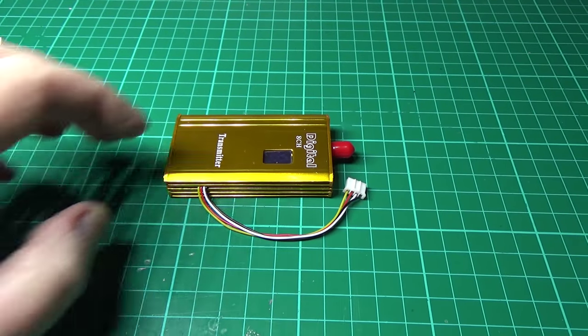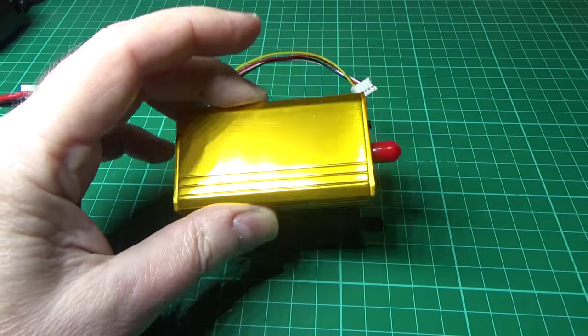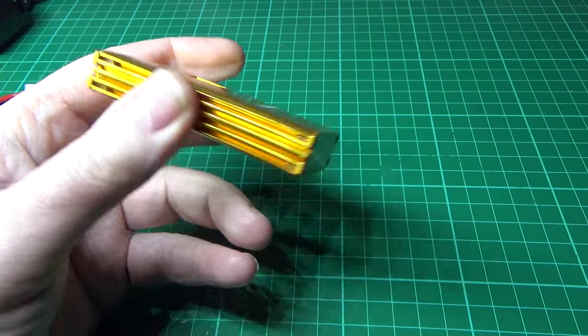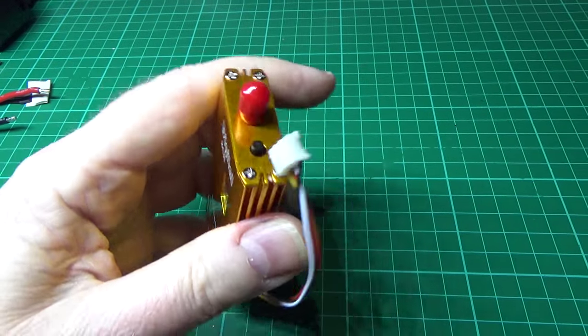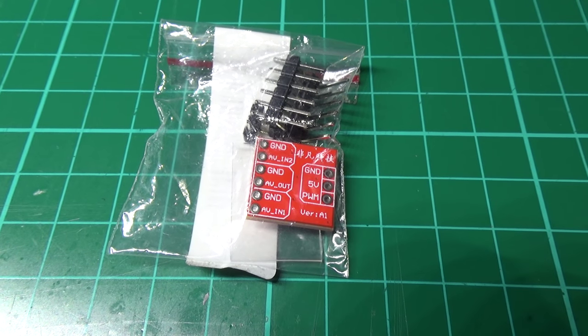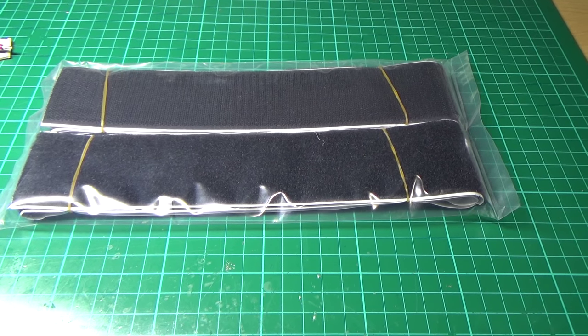I'm also going to be trying this — it's actually a 1.3 GHz 2 watt video transmitter. I'm going to take it out of the casing, or I might just leave it in — I don't know yet. There's also a three-way camera switcher and two metres of Velcro.